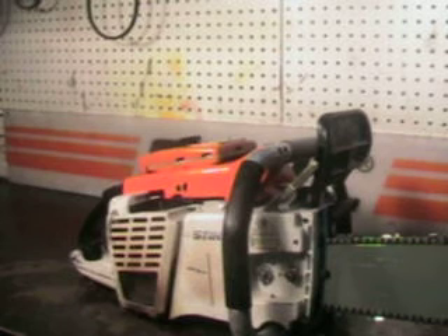This was the last of this run of German muscle saws, the 076 Super. Not too many of them around. This one does run good — we'll go outside and make a cut with it.